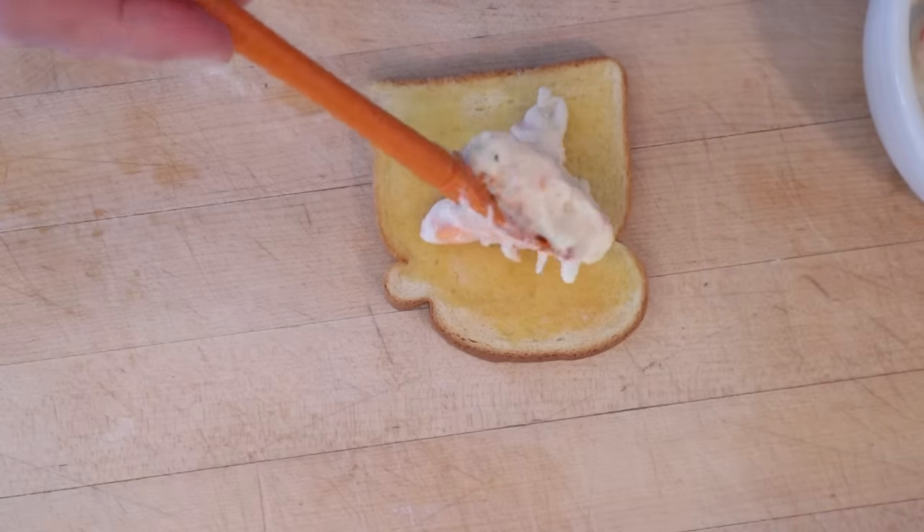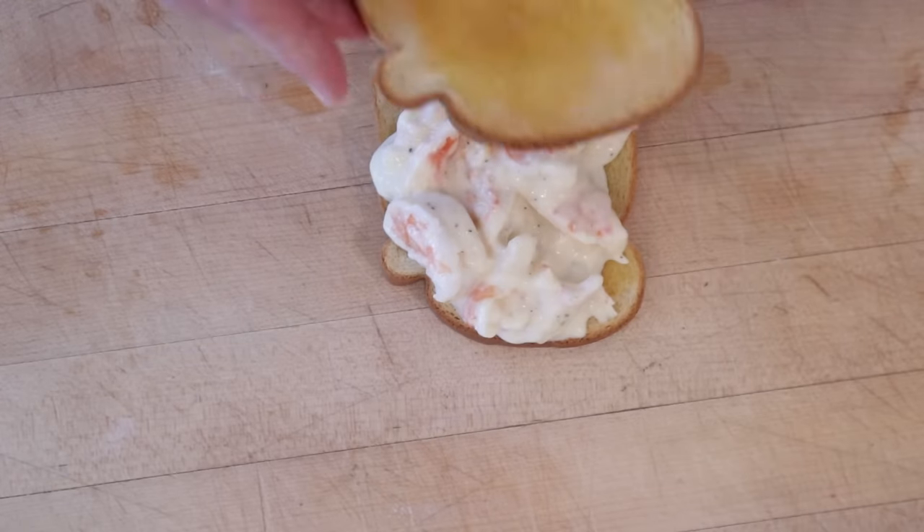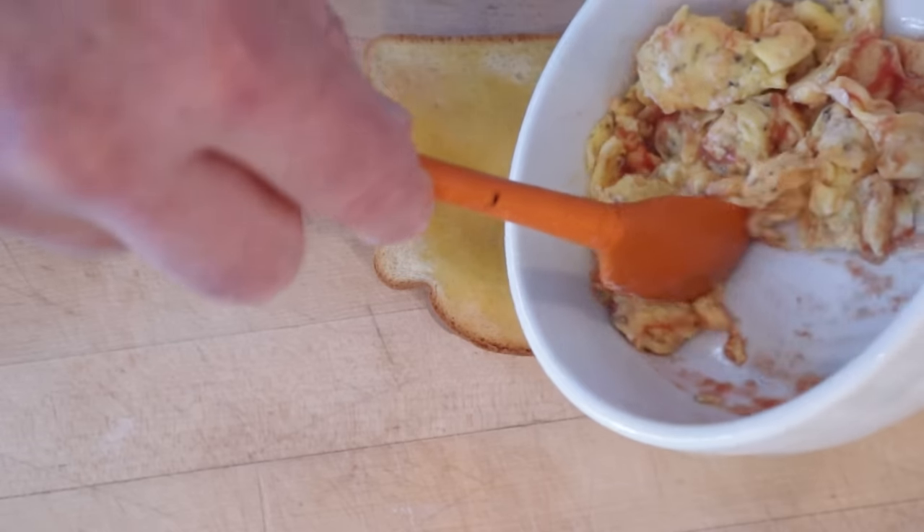Now to assemble: we put our shrimp with white sauce on one piece of buttered toast, top that with another piece of buttered toast, then our eggs and tomato, and top that with the third piece of toast. Well, I'll give them credit — this is a new idea in sandwiches.